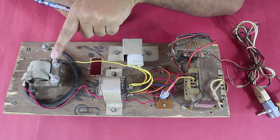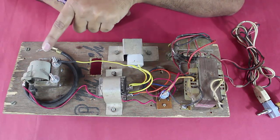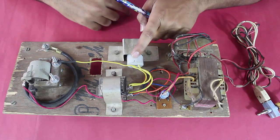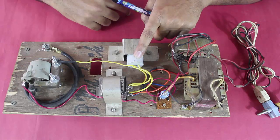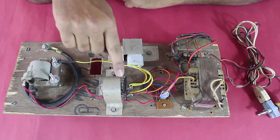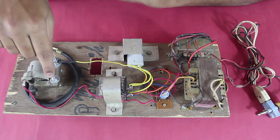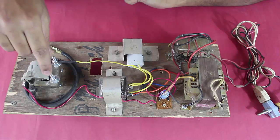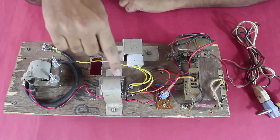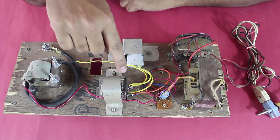This is an ignition coil procured from the spare parts of a two-wheeler vehicle, which provides ignition for petrol engines. This is a high voltage capacitor rated 230V AC, which is connected across the switch inside the relay. It absorbs the high voltage generated due to the back EMF of the ignition coil.